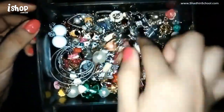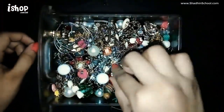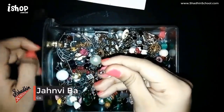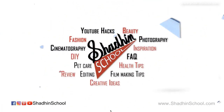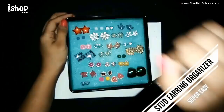Hey guys, welcome to my channel. Do you have stud earrings that just sit in the bottom of your drawer? Or are you scrounging through all of them to find a pair, or missing backings? Is your drawer a mess or super disorganized? Then I have a perfect solution for you today — I'm going to show you how I made this stud earring organizer.